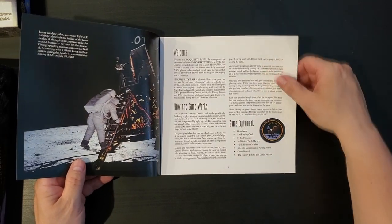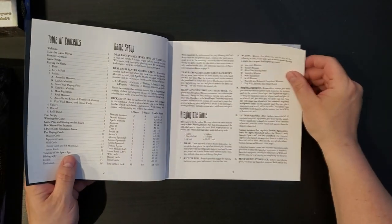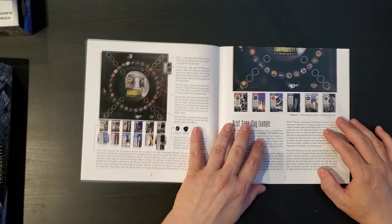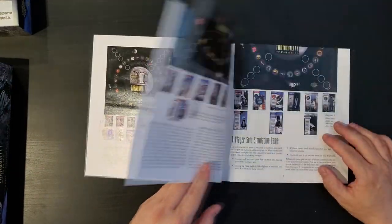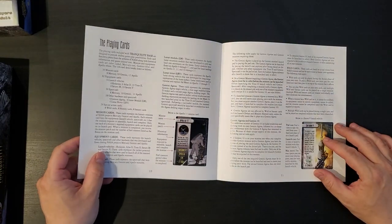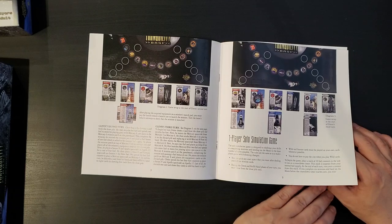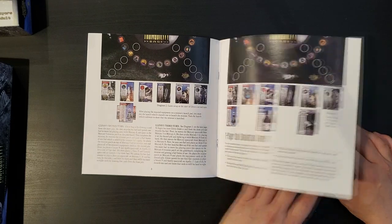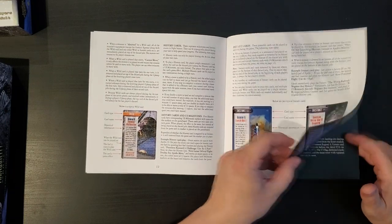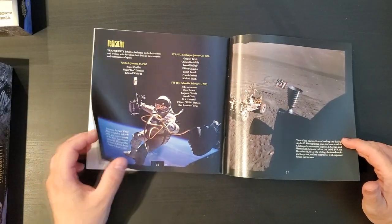So the rule book — not profusely illustrated, but there are illustrations. I'm going to guess it's about 14 pages. There's a solitaire mode, so that's cool. The book is actually 18 pages.